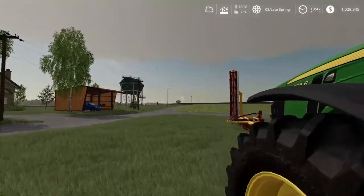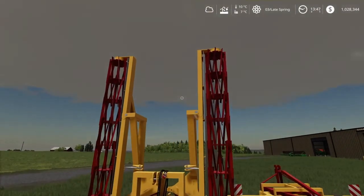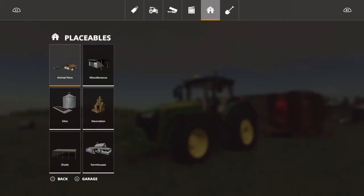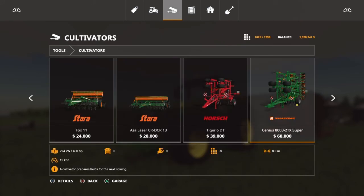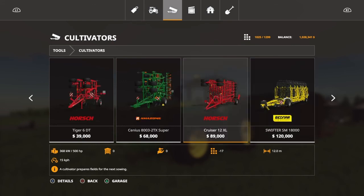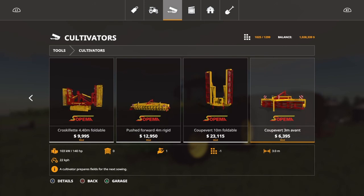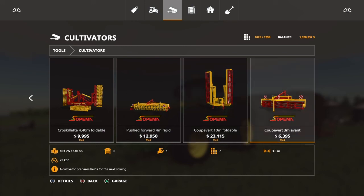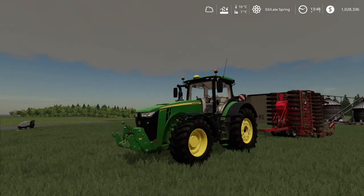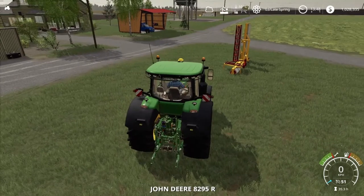I got myself some new cultivators, a set that I have not used before. What I like about them was the width of them. Because of the grass, if you go for 8 meters it requires 400 horsepower. These ones - this is a 10 meter cultivator, it requires 200 horsepower. And this one on the front, 140. So in theory, 340 maybe.